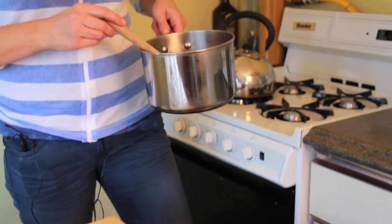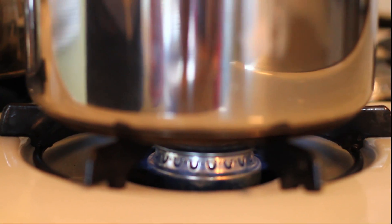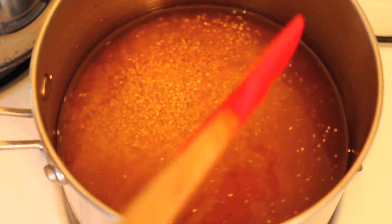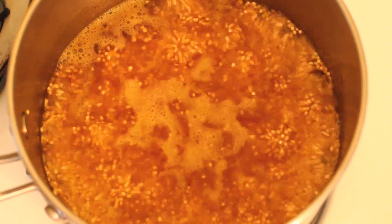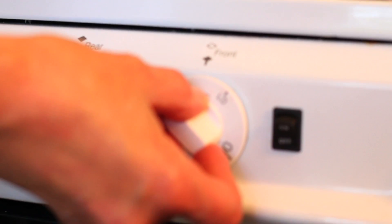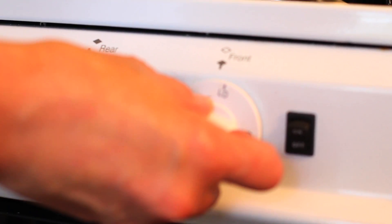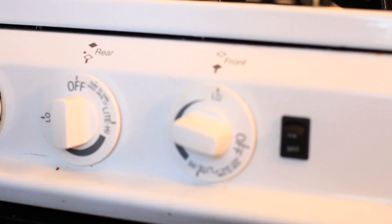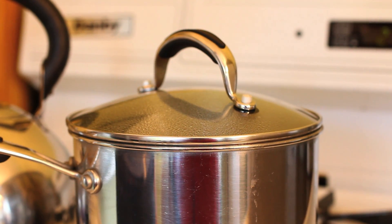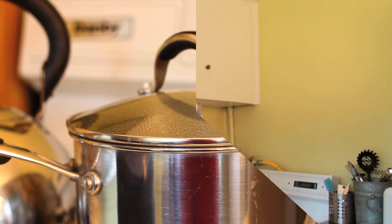We're going to bring this over to the stove and cook it on high until it comes to a boil. Now that the quinoa has come to a boil, we're going to turn the heat right down to low, cover it with a lid, and let it simmer for 15 minutes.